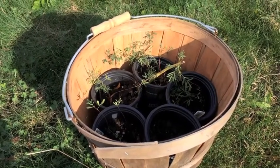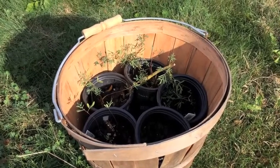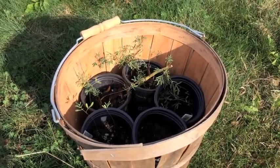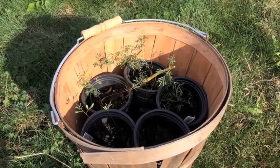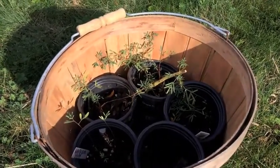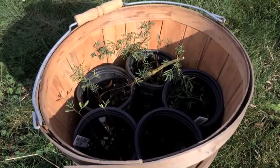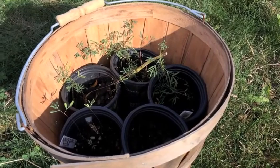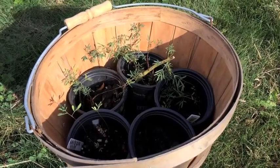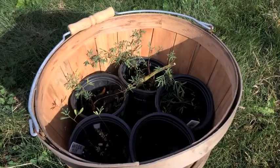This past year we threw some prairie clover seed into some little pots and left them out to see if we could get some germination. We did get some germination here, both purple and white varieties. We didn't really tend to them — they took care of themselves through the year in these pots. But I think it's time to get them in the ground, and hopefully this coming year they'll take advantage of the greater space to grow bigger.